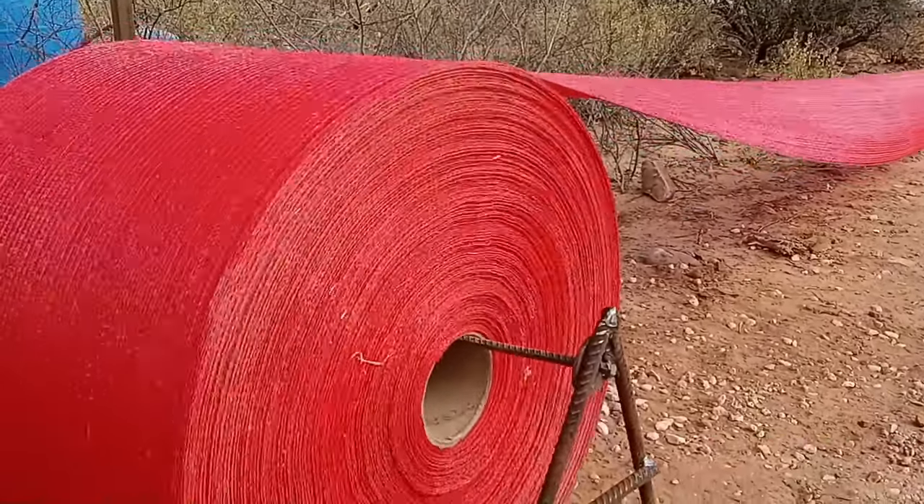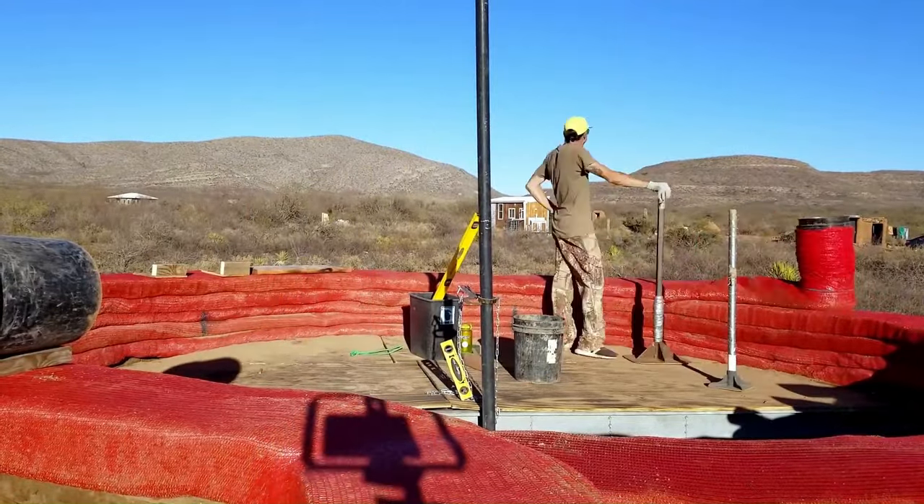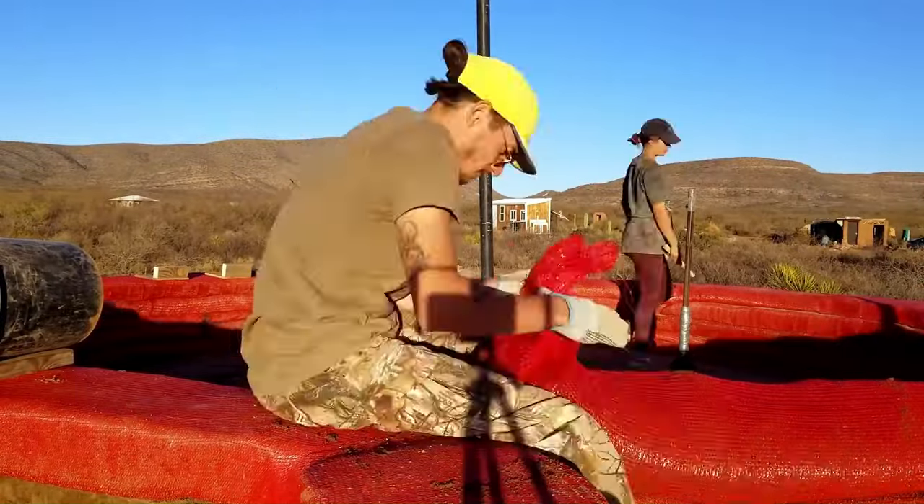One of the big concerns I have about earthbag versus hyper-adobe is the structural stability of it. I don't have any engineering data on this, but my gut tells me that individual sections are going to be weaker in the long run than long continuous sections. You're really reliant on the barbed wire to do the work in an earthbag build, versus a hyper-adobe build where you're fusing the clay from one level to the next in big long continuous bags. There's less opportunity for things to shift and knock over.